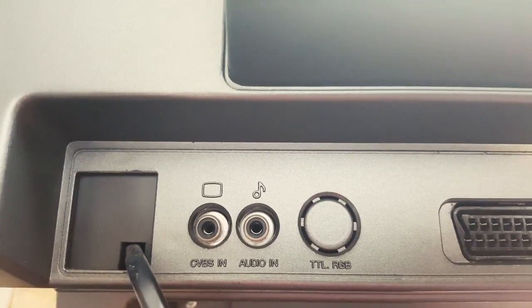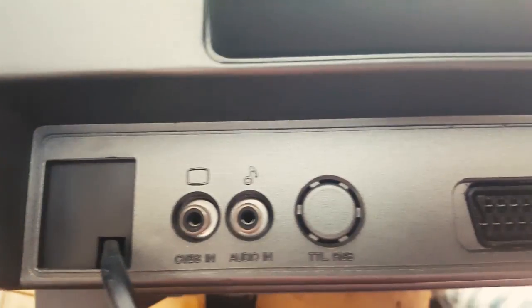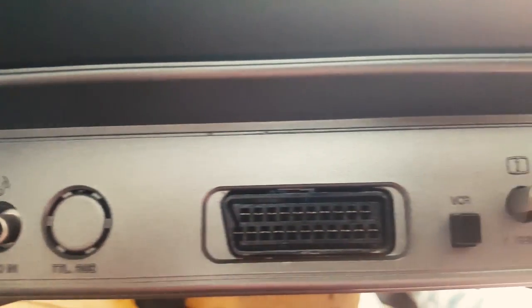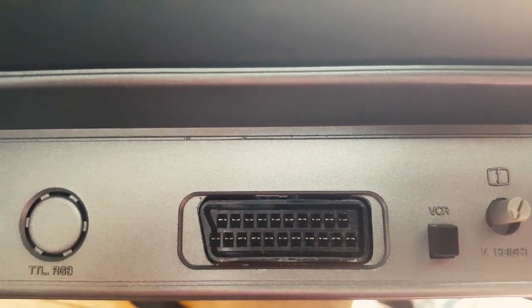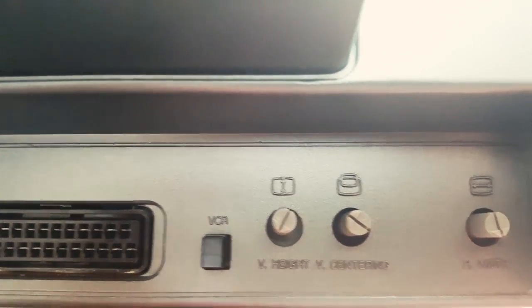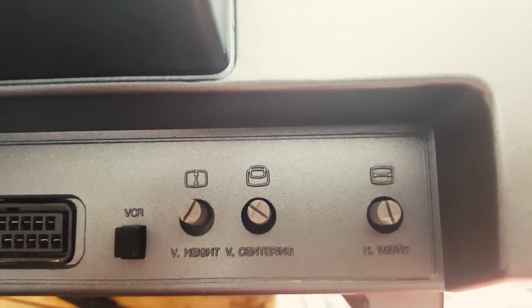Connectivity-wise, we have enough to get by: TV and audio in, an RGB port that was oddly never enabled on this model, and a SCART. That VCR button allegedly allows you to adjust the picture of your VCR, but I never figured out how to make it work.